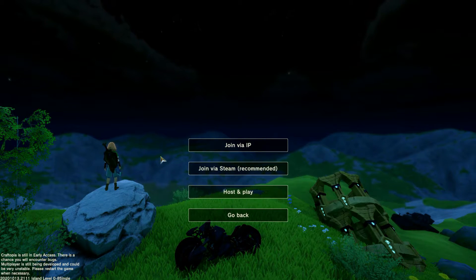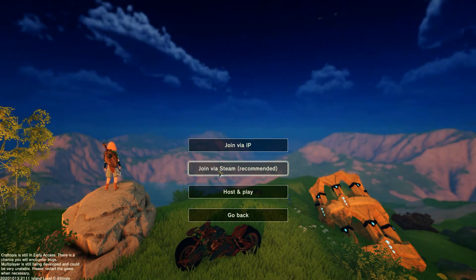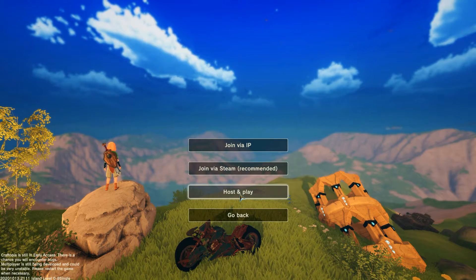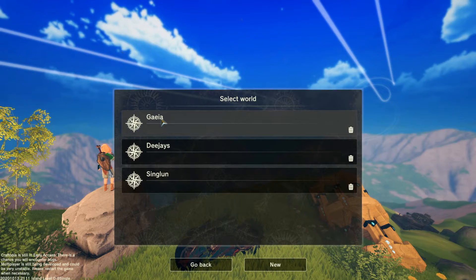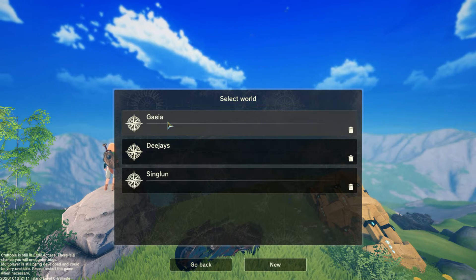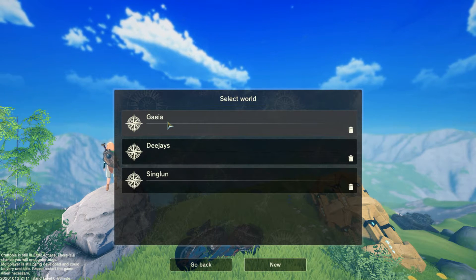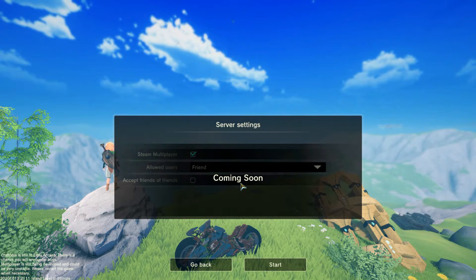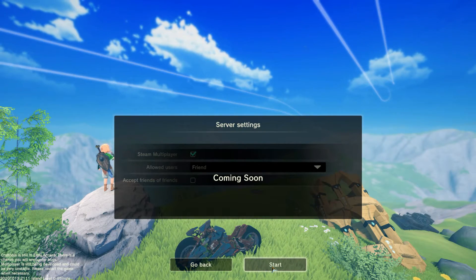Then, the next thing you want to do is click Host and Play — that's the third option. Not join via IP, that's for your friends. Not join via Steam, that's still a bit unreliable. What you do is choose Host and Play. Then select a world — you can actually make an entire new world, or you can just click your main world if you want your friends to join in that world, if you trust your friends enough not to mess up your world. Then server settings — these are still in development, so you just hit the start button right over here.